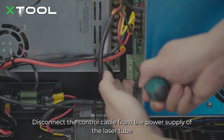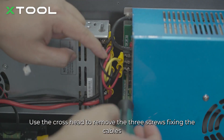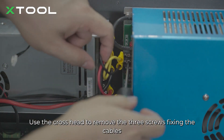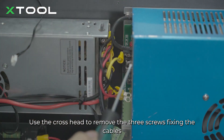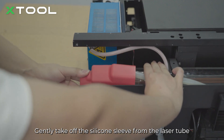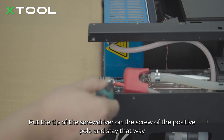Disconnect the control cable from the power supply of the laser tube. Use the cross head to remove the 3 screws fixing the cables. Gently take off the silicone sleeve from the laser tube. Be careful not to move the laser tube during the operation. Put the tip of the screwdriver on the screw of the positive pole and stay that way.